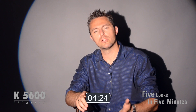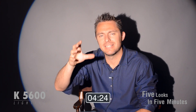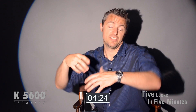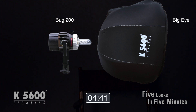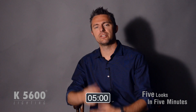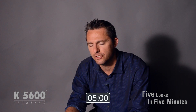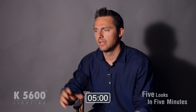We're at four looks — I want to show you one more. This is our Big Eye accessory, which is a 24-inch Fresnel lens, similar to what's in an 18K, but in a molded plastic interior that is very lightweight and very foldable. Now, Joker 200 inside of the Big Eye accessory in full flood — you can see it's nice and wide. It gives you that soft edge shadow you're familiar with from a large Fresnel fixture. The point is how we went from five different looks in literally less than five minutes with the same exact lighting kit.